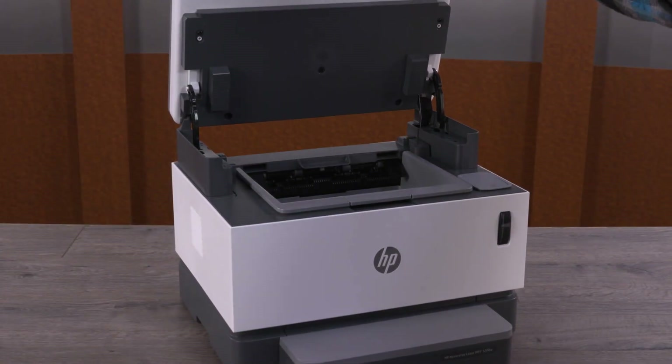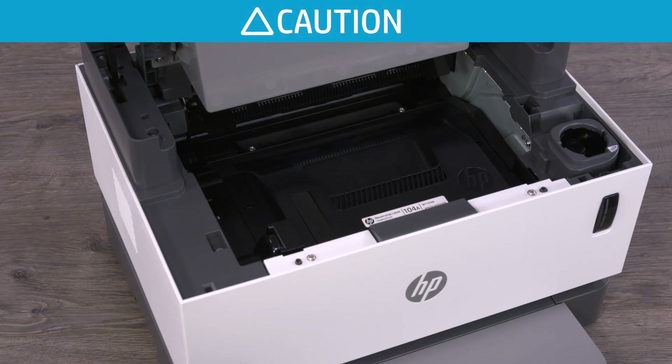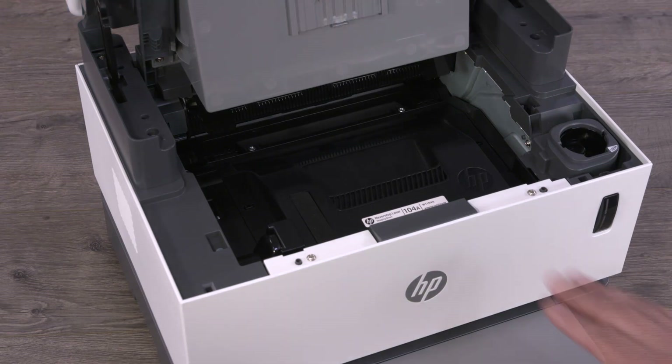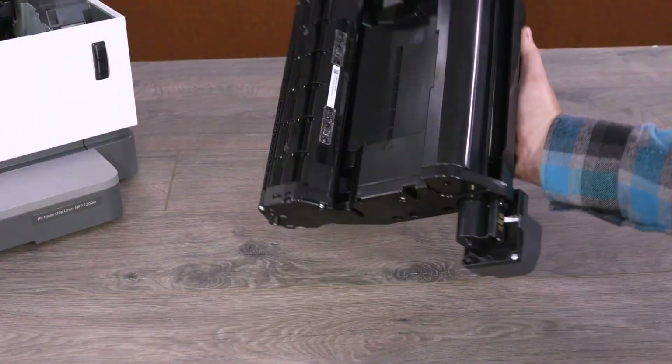Lift the scanner, if your printer has one, and then open the top cover. When handling the imaging drum, avoid touching the surface of the drum. Pull the handle to remove the imaging drum from the printer, and then set the imaging drum aside.